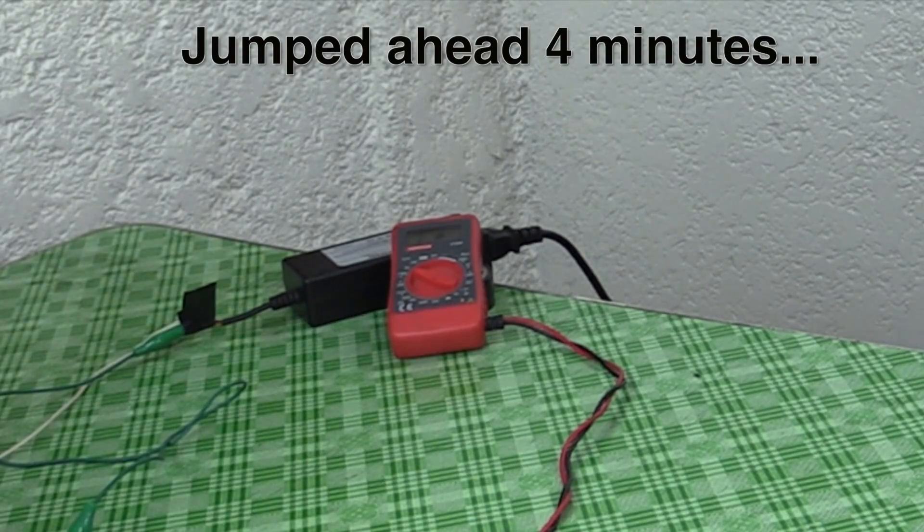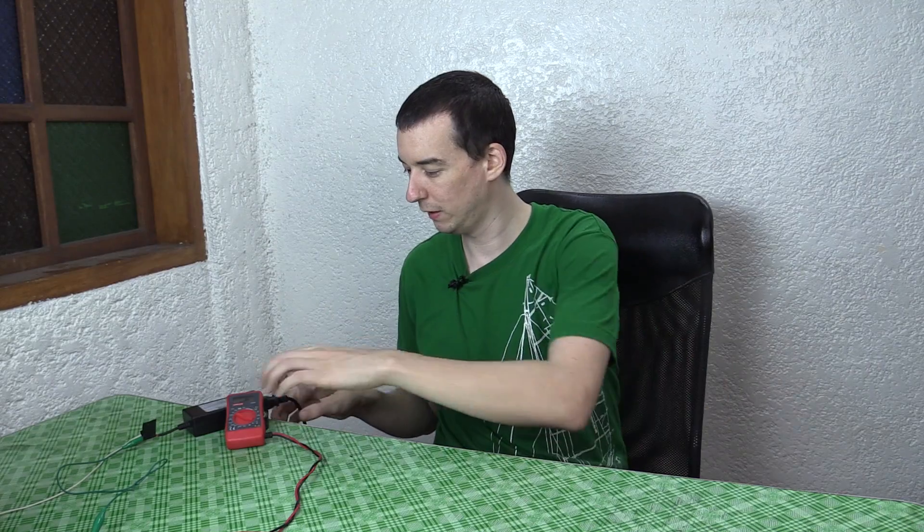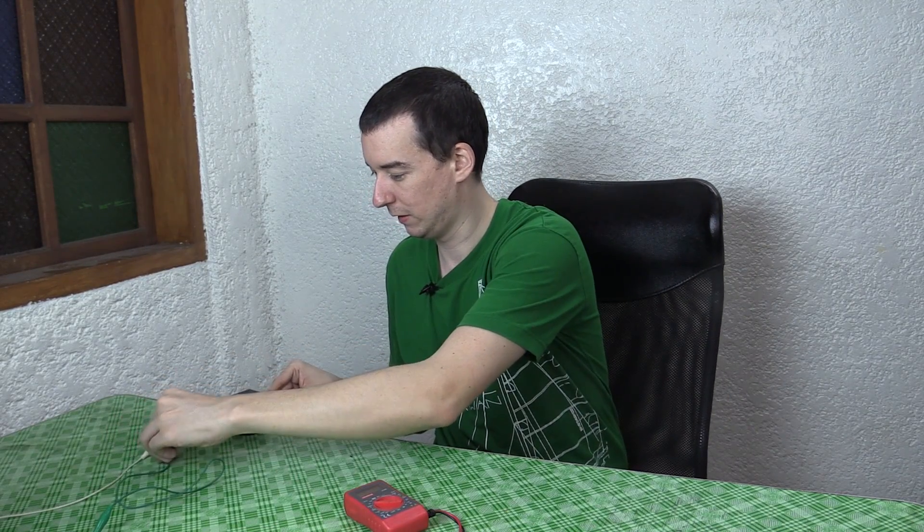Here we go — it's going to go pop. I'm so glad I'm behind a wall right now. It went BOP. I don't know if you would have seen it but you certainly would have heard it. That was interesting.